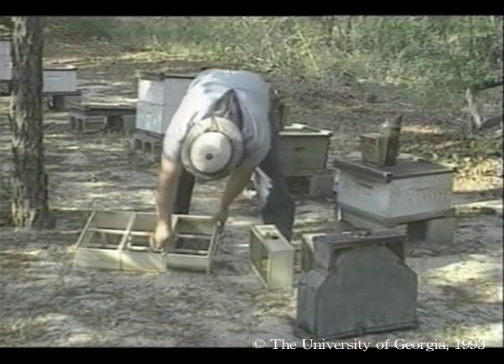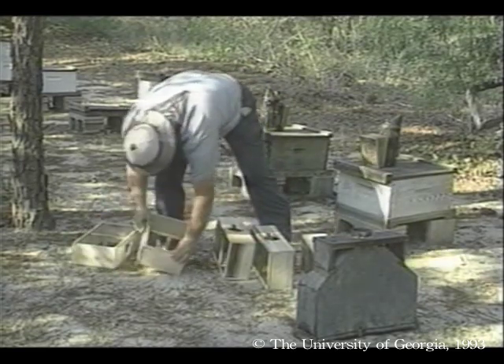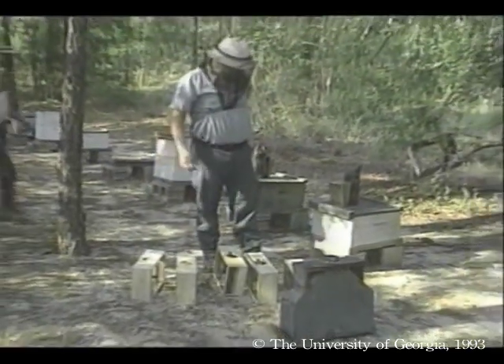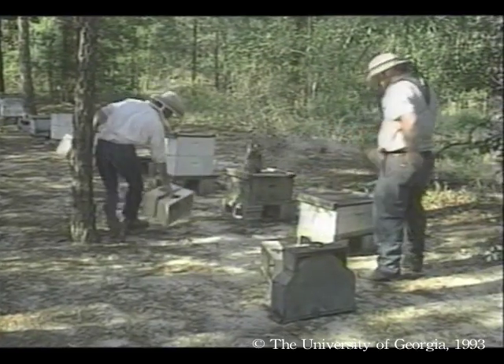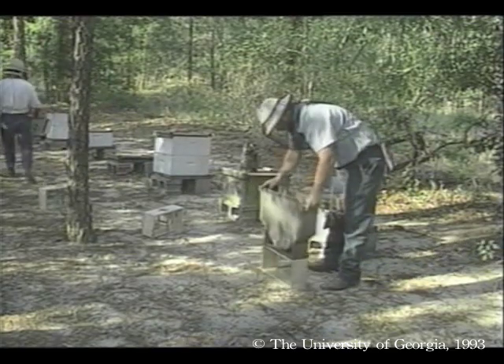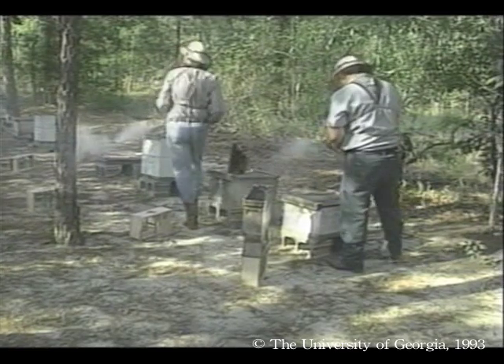Now that we have caged young mated queens, Reg and his crew can make up packages of workers to go with them. The wood screen packages are made up in advance, but they remain fastened together until they are moved to the yard, because that way they are easier to transport. The objective is to shake workers from the combs of these strong colonies down into the package without taking the colonies' queen.